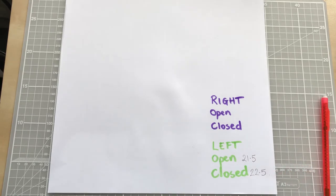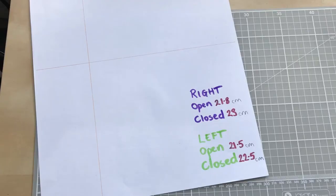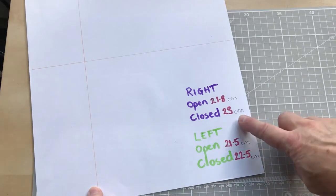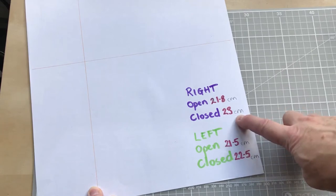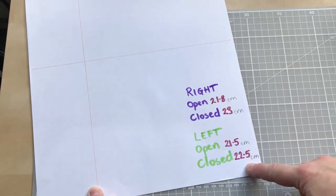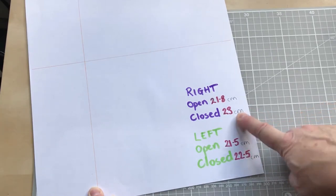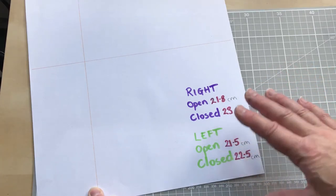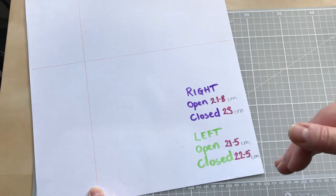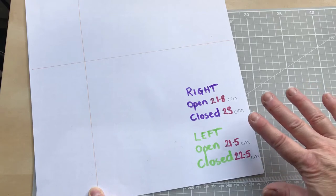Now I'm going to repeat that on my right hand and see which side we're going to be working with. My right hand when I've closed my fist is actually larger than my left - my right hand closed is 23 centimeters, my left hand is 22.5 - so my right hand is the one I'm going to be creating the pattern for. If you're more familiar with inches, absolutely work in inches; I find it easier to work in centimeters because we'll be breaking some measurements down into smaller increments.